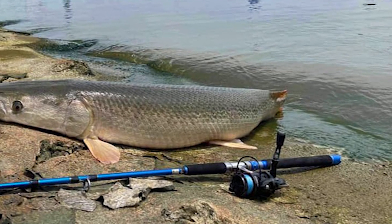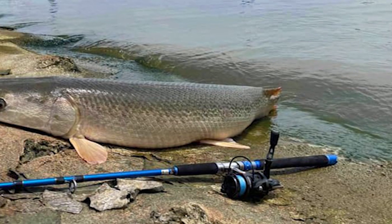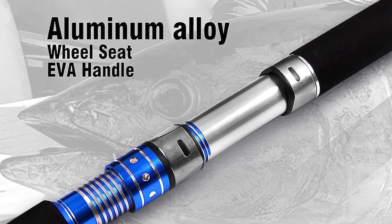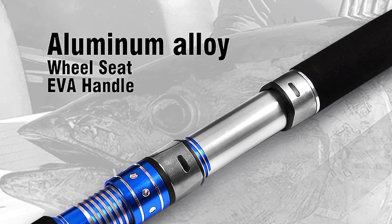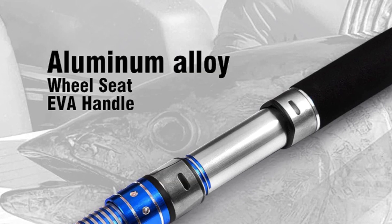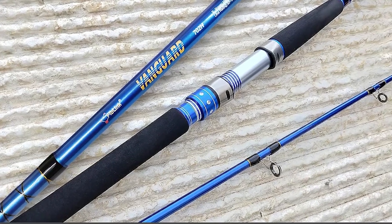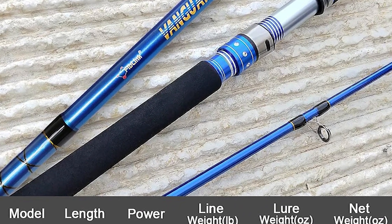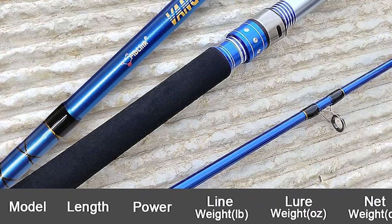Fiblink Saltwater Spinning Rod. The Fiblink saltwater spinning rod is the best guide for making your fishing trip simpler and easier. It offers superior components and materials that far exceed the competition. This rod comes as a two-piece, seven-foot portable carbon saltwater spinning fishing rod.